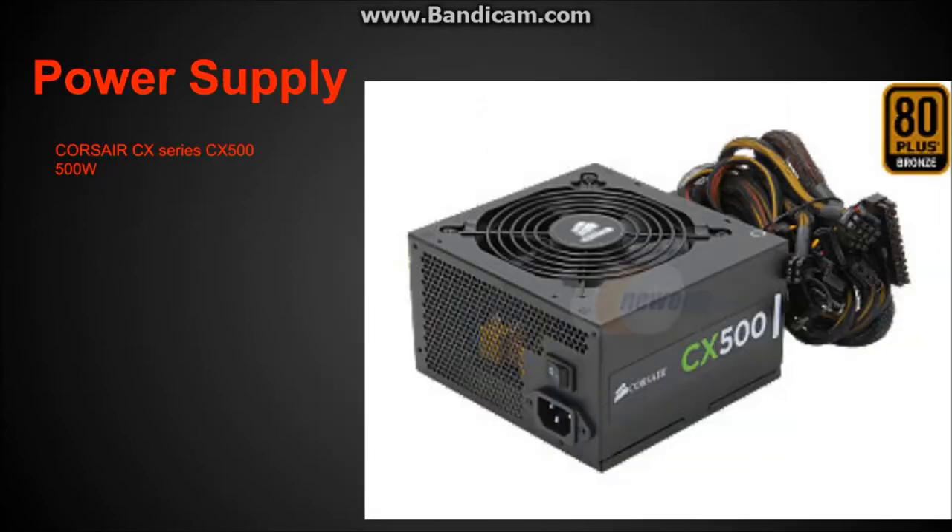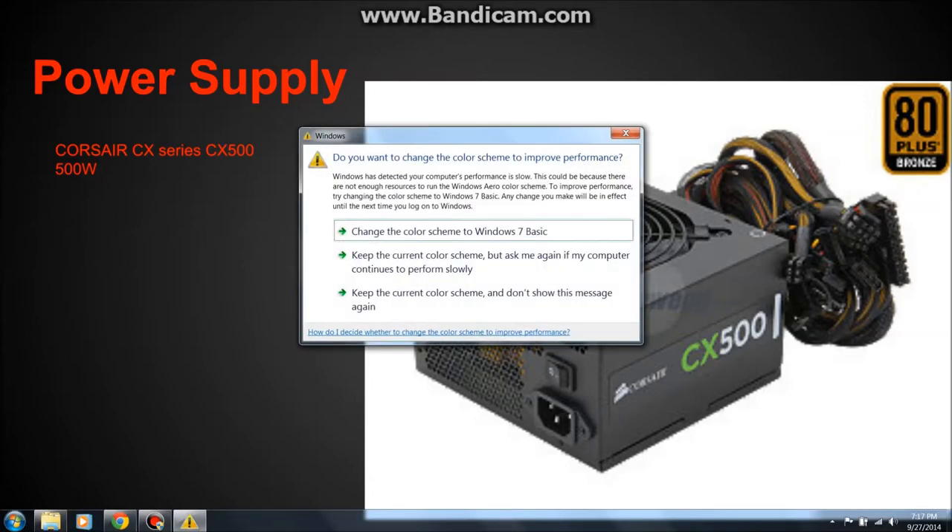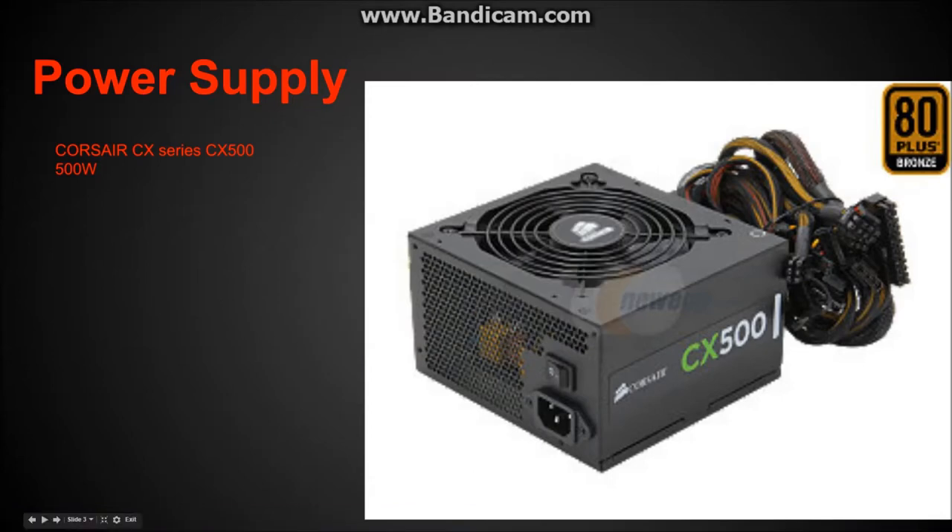The power supply I'm picking for today is a Corsair CX Series CX 500, a 500-watt power supply. This build only takes up around 378 watts, so the 500 watts gives a lot of room for mistakes, for overclocking, and for some pretty good headroom. It's made by Corsair, so it's reliable.